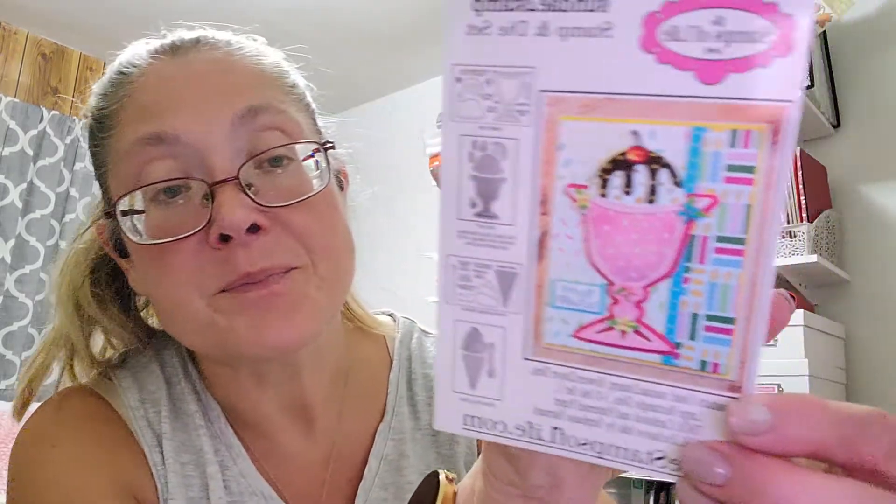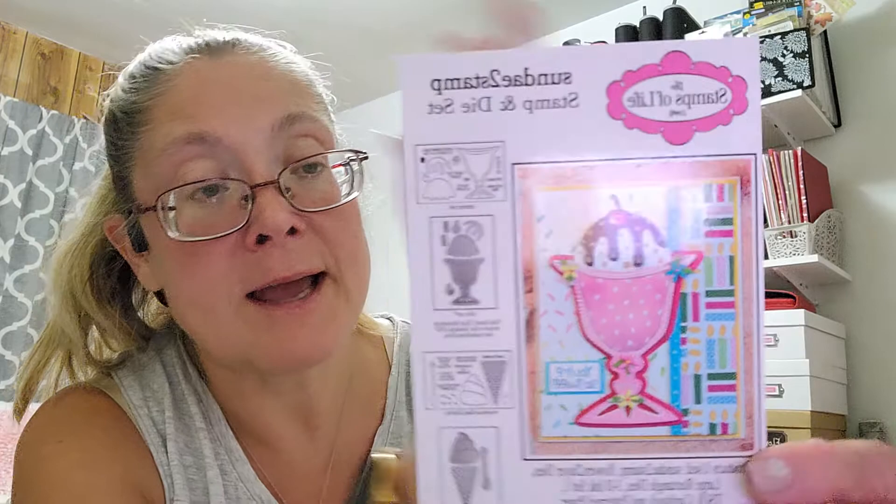For August, which I didn't come on and show, I picked up this — it's called Sunday to Stamp. And it is the cutest little die set. Here's the instruction card that they give you. They show one of the cards that they made and everything that comes in the kit, as well as the additional matching dies you can pick up. I would love to pick this up — I have not done so yet. It's the ice cream cone, it's just so cute. So there is the sundae, that is the one that I have.